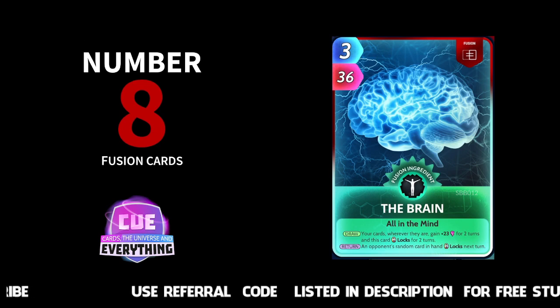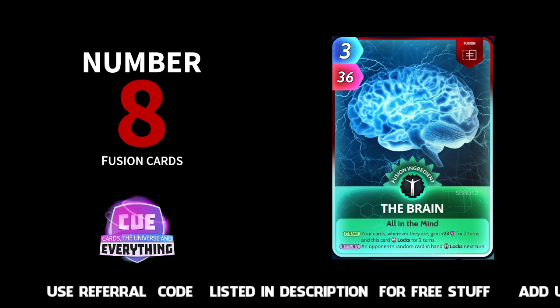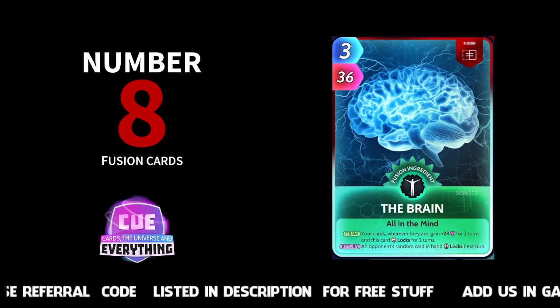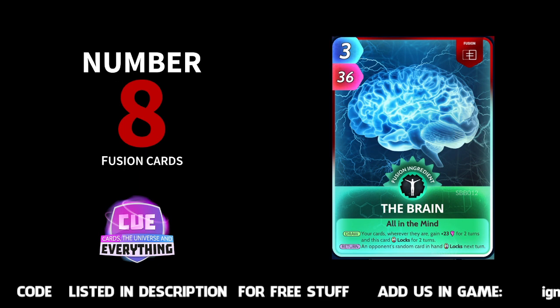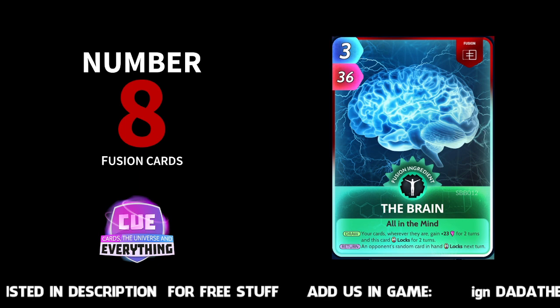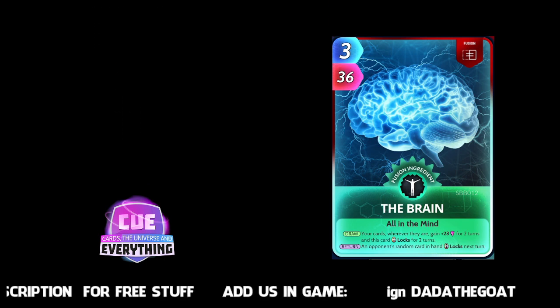Next at number eight: The Brain — one of my favorite fusion cards. Your cards wherever they are gain plus 23 for two turns, and this card locks for two turns. An opponent's random card in hand locks when you return it back to your deck — first part on the draw, second part on the return. Three for 36, so quite low energy. Not massive power but it can be pretty strategic in a lot of different decks. Number eight: The Brain.